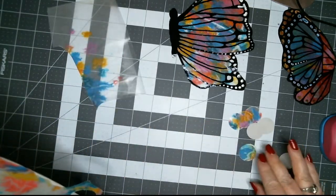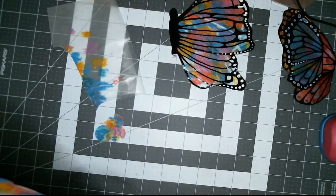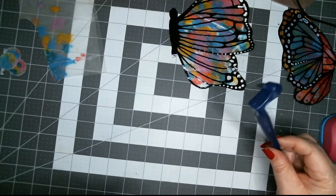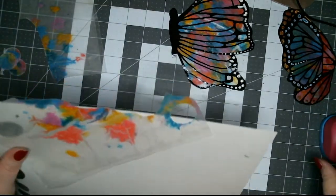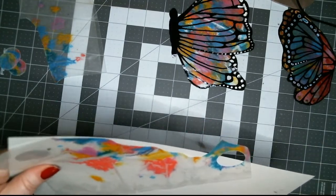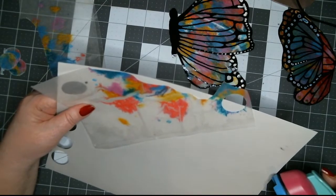I'm going to show you guys how to make stickers using the gyro cutter — the 'magic wand thingy,' as Belle called it. I thought that was so cute. I just like using new techniques and finding new ways of doing things.